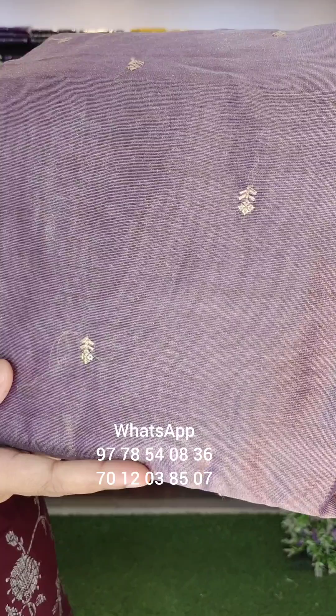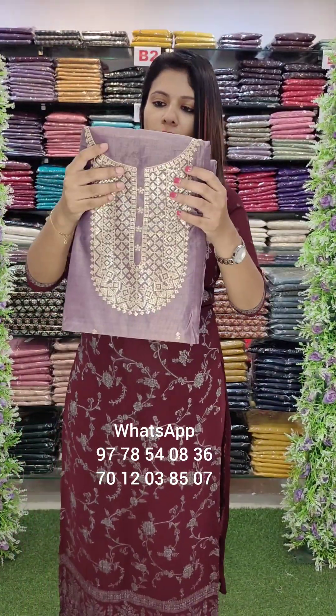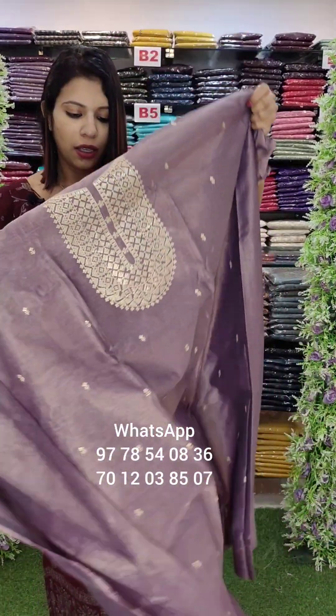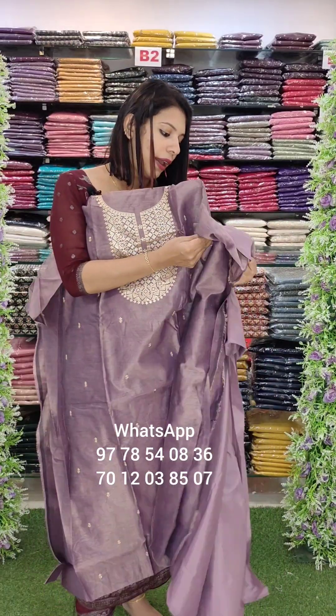It is not a very glossy fabric in the video. It is a very thick fabric. It is not a very thick lumber fabric. It is a bold fabric, and it can be a glossy fabric.